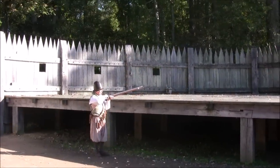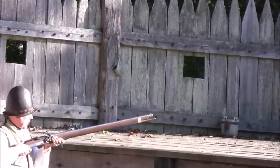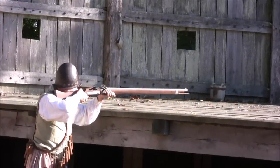This is a Jamestown guard in full gear showing how to fire a musket.